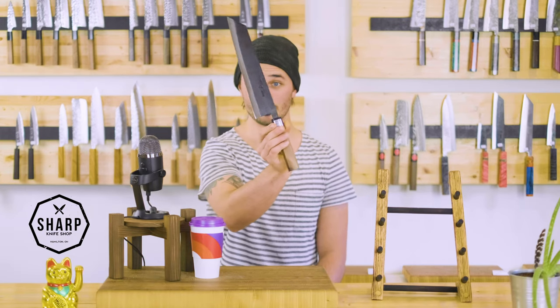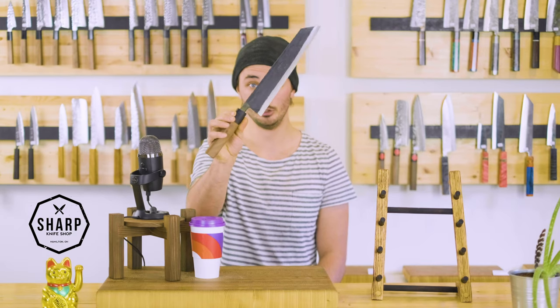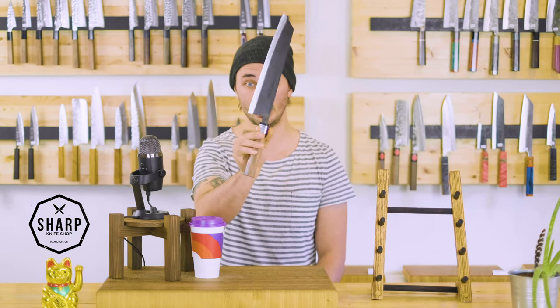Coming up on 5,000 subscribers on the channel, so we thought we would do a giveaway. Yes, very exciting. We want to give back to you guys. And so with that said, we are announcing our giveaway for this 270 millimeter Kuritsuke from Moritaka Homono, made from Aogami No. 2 carbon steel with an iron cladding.